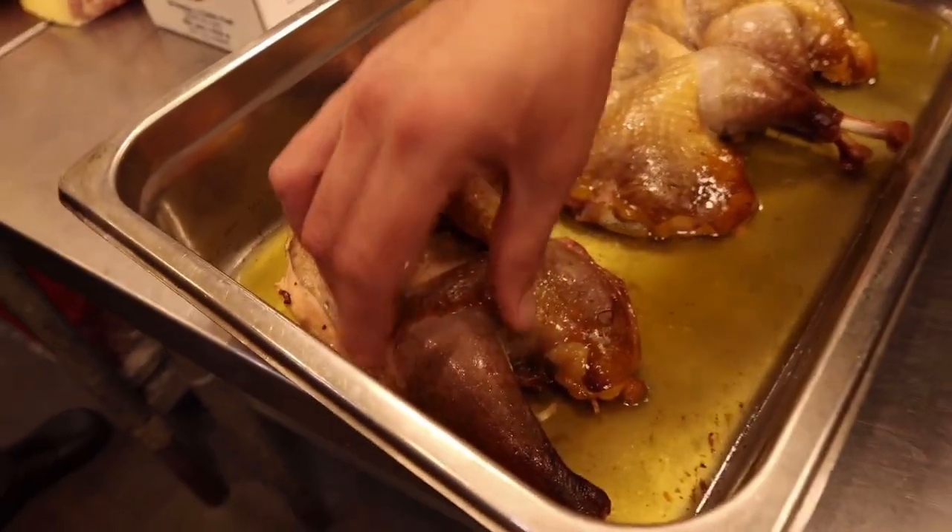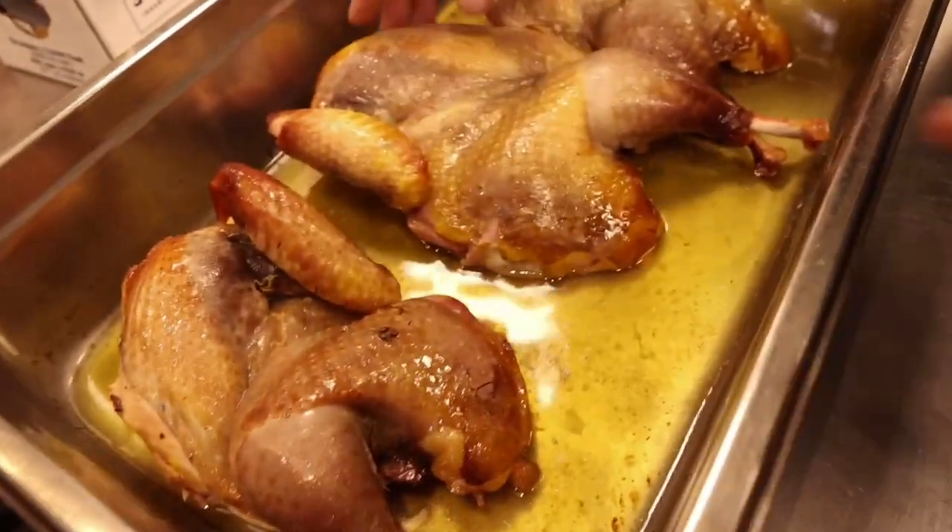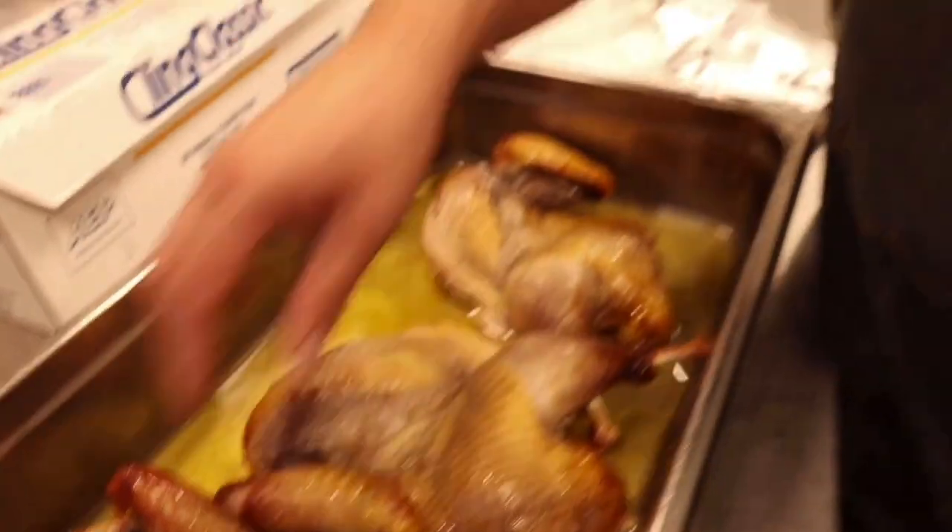Everything's already cooked in there so I'm not worried about fat and liquid rendering out. Internal temperature hit 195 — perfect, nice and cooked through. They'll be really tender. We're just going to reheat these on the Chud Box tomorrow. They're going to be absolutely delicious.